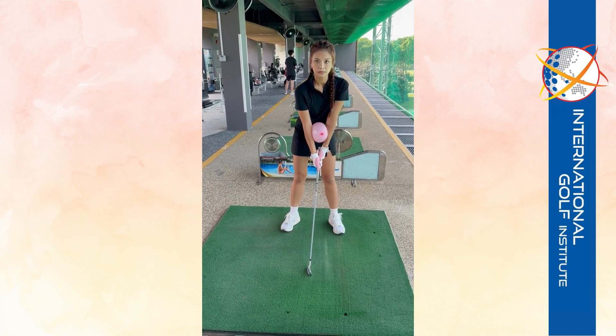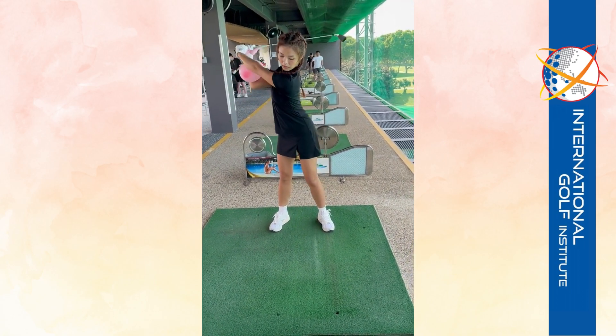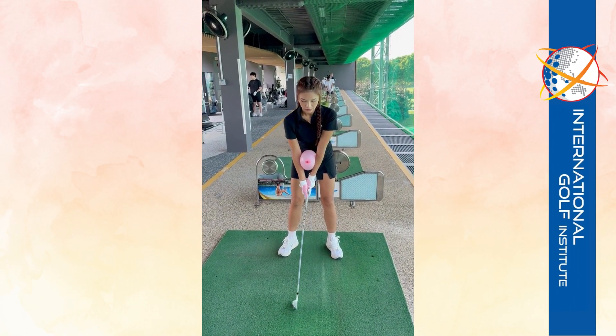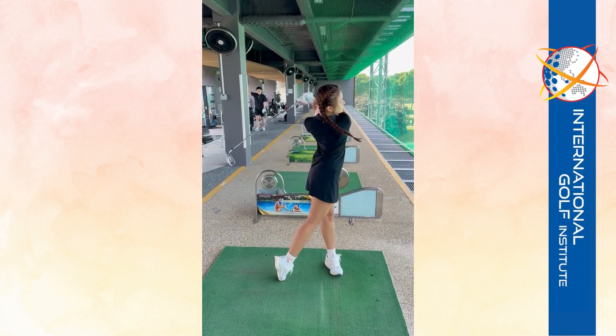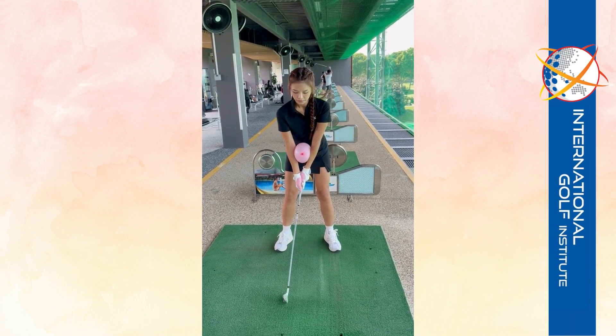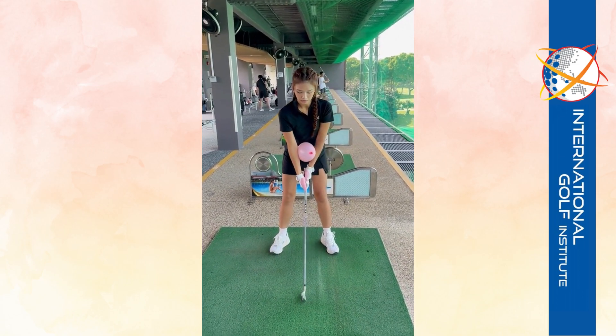And then we talked about your rhythm — so I want you to wind up and go: ko, boon, ki. You're saying your name in three syllables. It's the same as going one, two, three — but that's your special way of saying it in your mind.